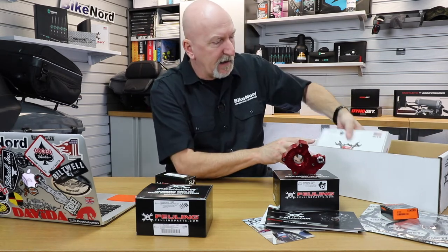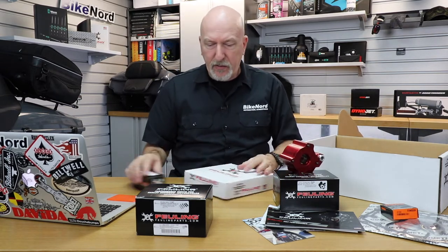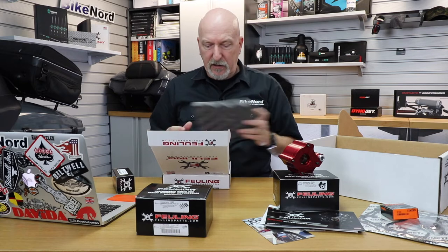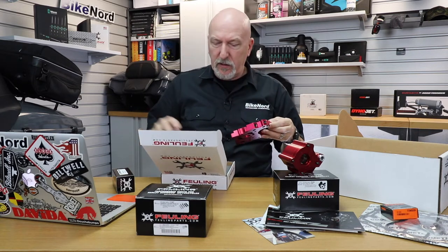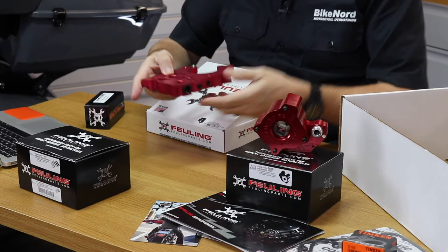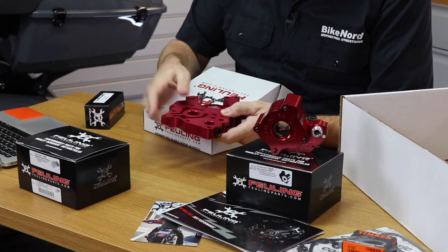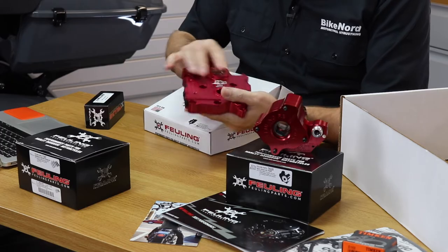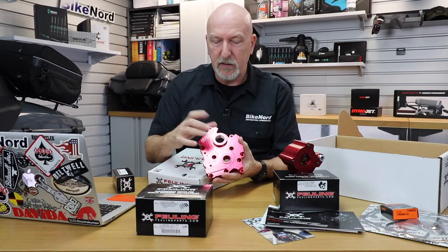We need the cam plate of course. With the bigger oil pump we want to make that oil travel in a new cam plate with all these oil channels that are designed to match the oil pump. And as you can see, there is no bushing in the plate for the cam, and that's because this is a much higher quality billet aluminum.